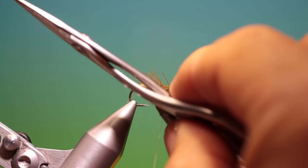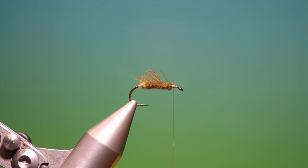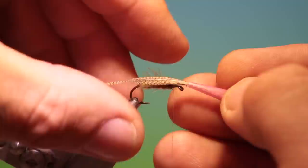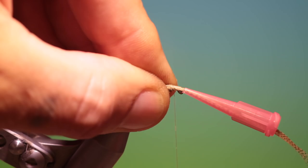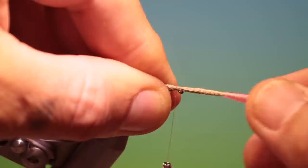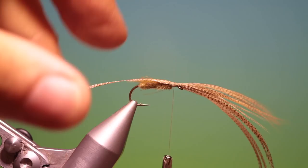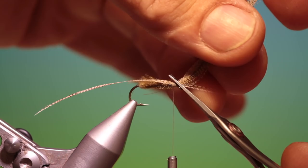We need a little bit of wax on our thread before we tie the wing in — this just gives everything a little more purchase. We just go there like that, take our wing, measure it in, make a couple of securing turns just to see that it's all in position. Tighten up, remove that tube. Now we can lift this up and remove all that.